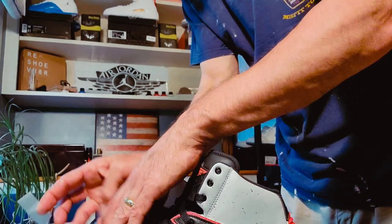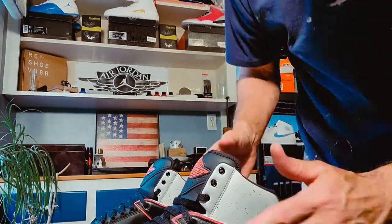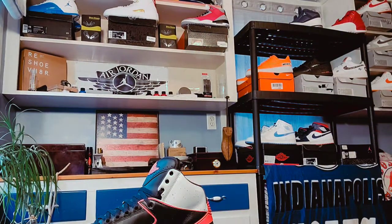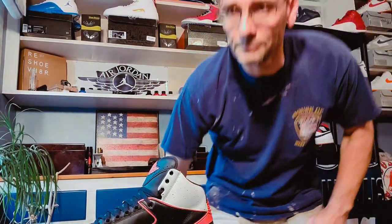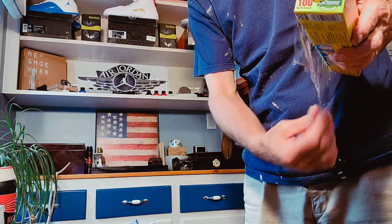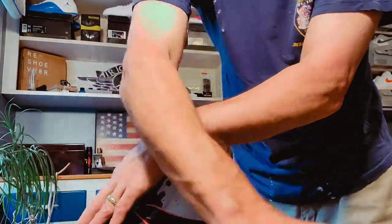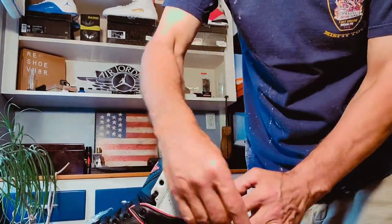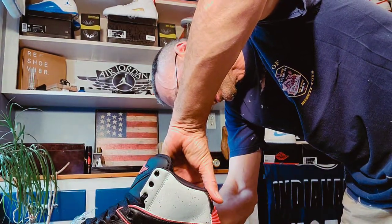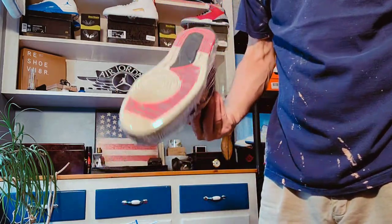Sometimes the saran wrap doesn't want to stick to itself, so you may have to just get a piece of scotch tape and tape it. That one's ready to go into the box. I'm gonna go ahead and place it in there and then come back and get the other one. Sometimes I really hate saran wrap — it does not want to work. This one's sticking pretty good but I'm gonna put some tape on it just because. There we go, it's all wrapped up.